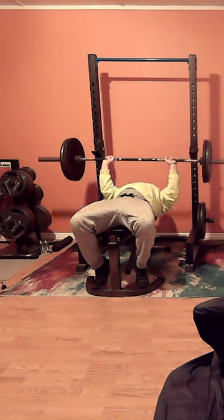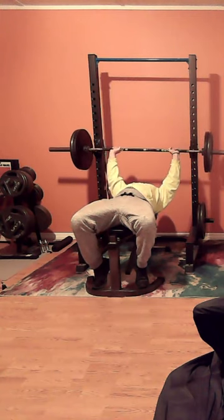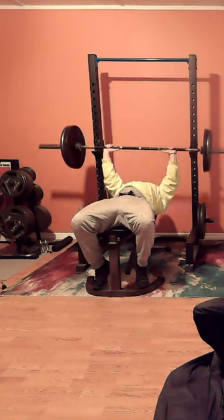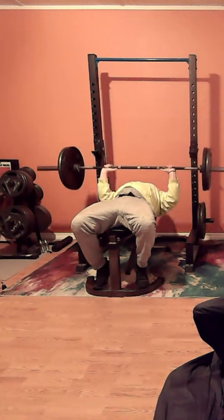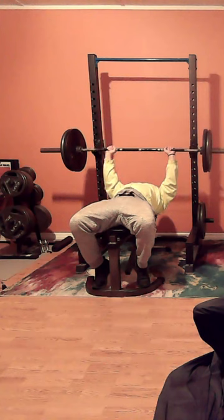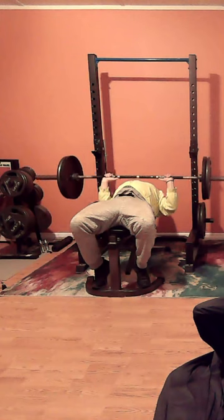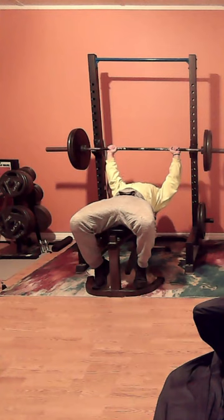There were a couple of sets that I probably could have squeezed out one more rep, but the burn starts setting in — the muscles, the fatigue — and sometimes you just don't want to pressure yourself. I probably could have got an extra rep here and there. Even if 225 got stuck on me, it's not heavy enough weight to do anything. 225 won't kill you.